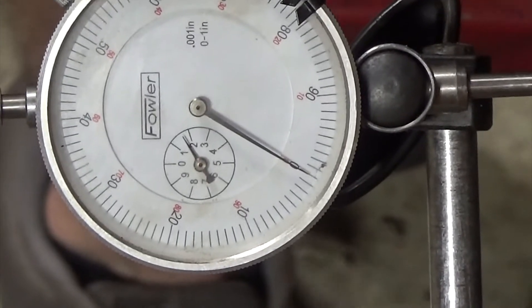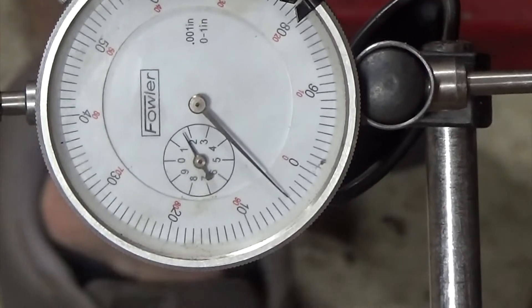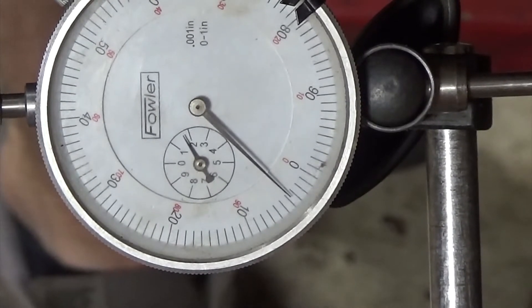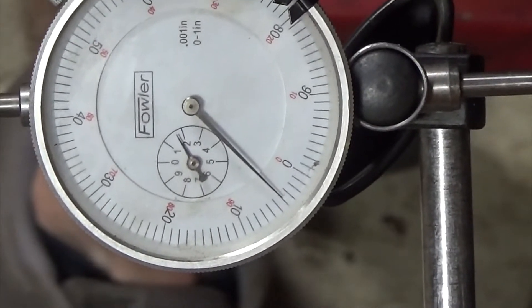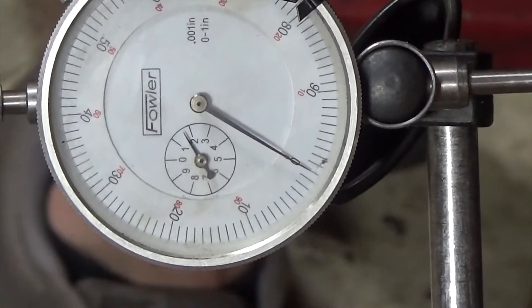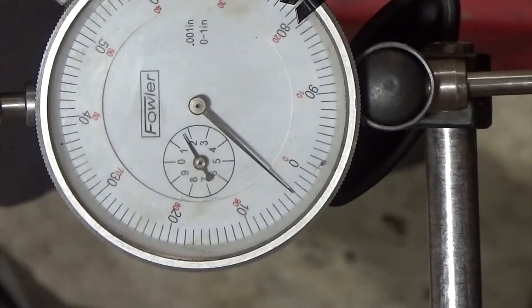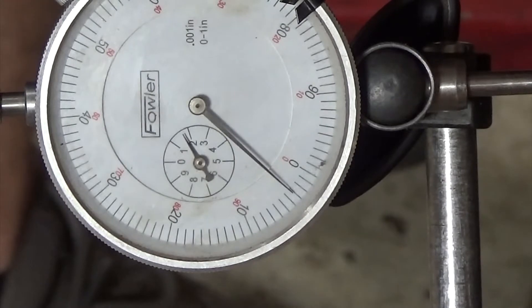So we're moving what looks like about five thousandths — and that's if I pry it. So maybe about five. That is within spec. There's no minimum spec, so if it didn't move at all, I'd imagine it would just kind of wear itself into place.